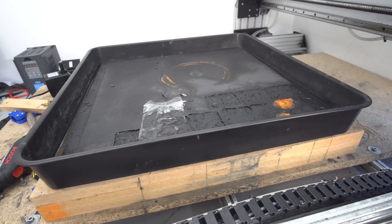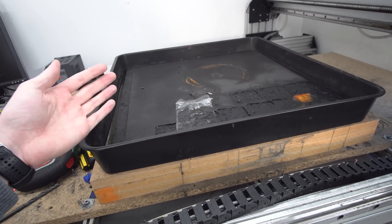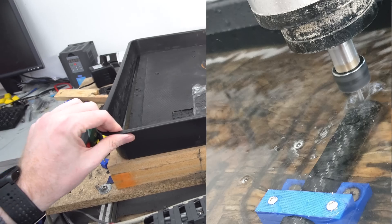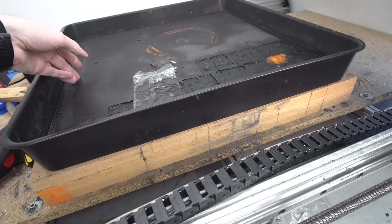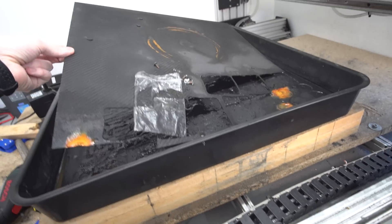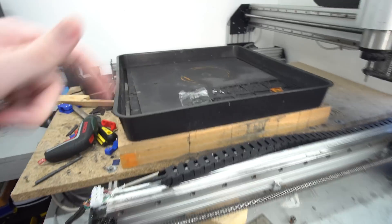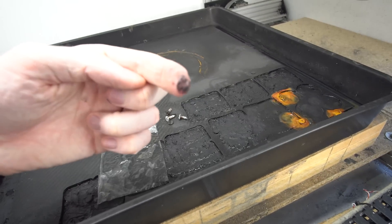CNC cutting carbon fiber is a bit of a nightmare as the dust isn't the safest thing to inhale, so I actually cut it under water. This is a heavy duty gardening tray which I found on eBay, and I've got a carbon fiber sheet in here which I can cut the parts out of. I just circulate water through a bucket down here and it keeps all the dust nice and contained under a damp layer.